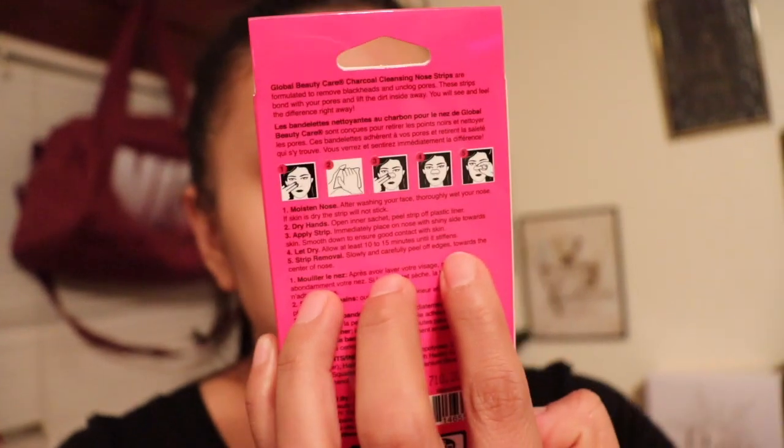I actually got this one at the Dollar Tree. The Yes to Tomatoes one I got as a gift, so we tried that — I liked it, I saw the little blackheads with my own eyes. The parts where I had the mask on feel really soft. Right now we're going to try out these strips and see how they work.